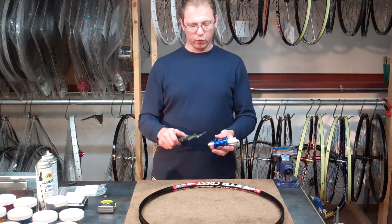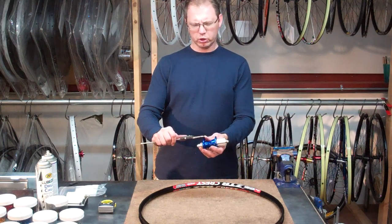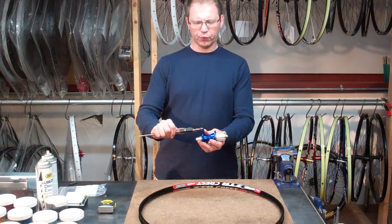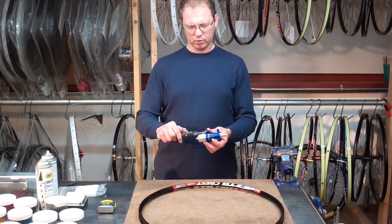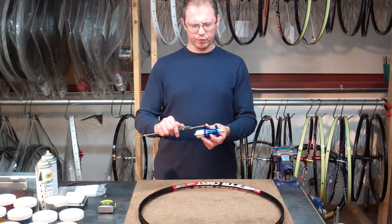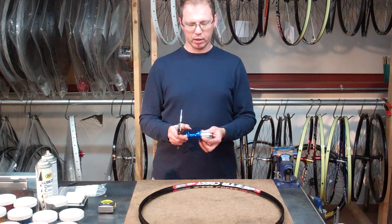Then we're going to go ahead and do our overlock nut measurements, which is from the outside of the flange to the interior contact point to the frame, or in this case the axle over nut. We've got 29mm on the non-drive side, and then on the drive side we've got 47mm, which is typical for most Shimano 9 and 10-speed driver bodies.